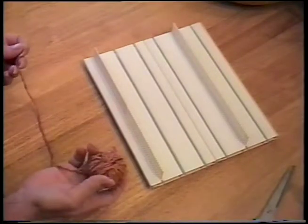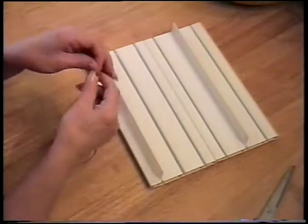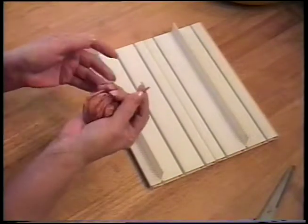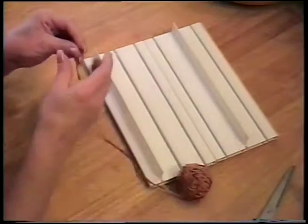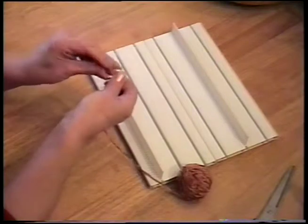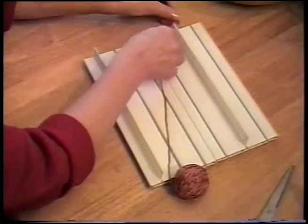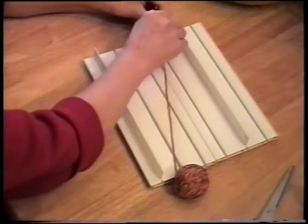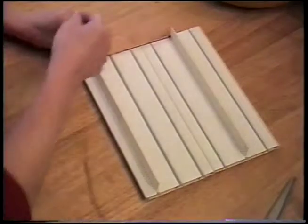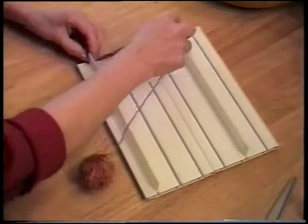Now we're going to make a cut skirt tassel. I'm using Lion Brand Chenille Sensations. You'll find that some chenille yarns unravel very easily — this one doesn't, so it makes a fabulous tassel. The first step is to tie a little knot and loop it over your first comb. Once you've got your knot tied, wind your yarn back and forth — no twisting involved with this style.